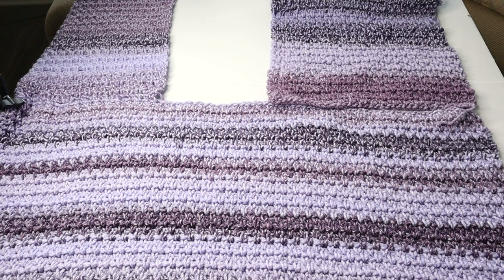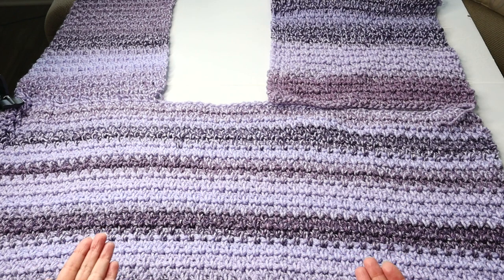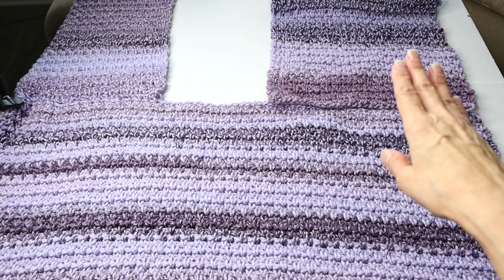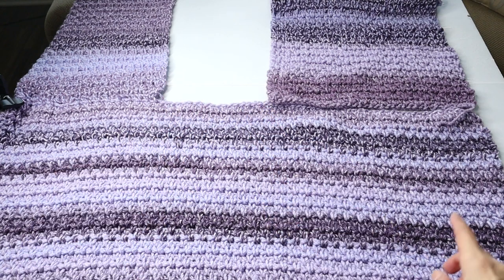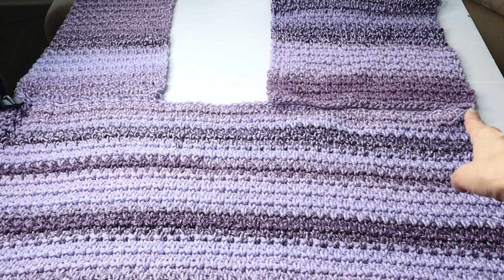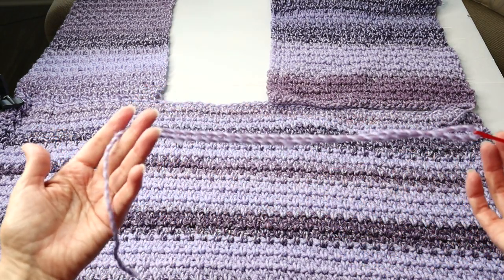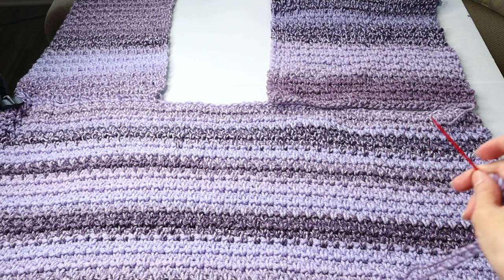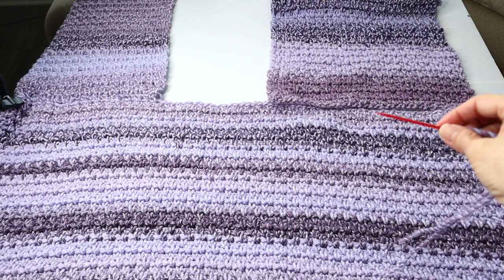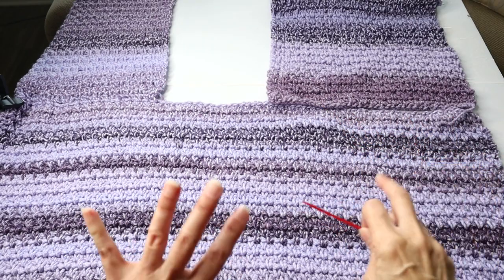When you've completed all your panels, attach the front panels to the back panel. You want the wrong sides facing up. Place your front panels in position — there's your neck opening in the back. Attach from this edge to that edge using a regular yarn needle and a length of yarn with a whip stitch. You can use whatever seaming method you prefer.